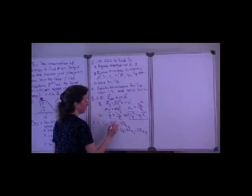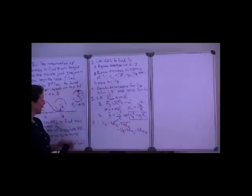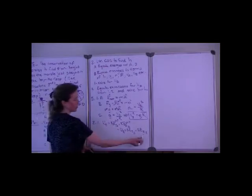At position a, the marble is at rest and has gravitational potential energy. However, because it's at rest, it does not have kinetic energy — not translational, not rotational. At position b, it is not at ground level, so it does have some gravitational potential energy. It is moving, so it has translational kinetic energy. It is also spinning — it's rolling — and so it also has rotational kinetic energy.